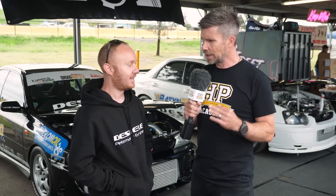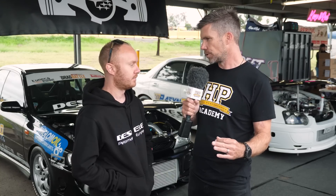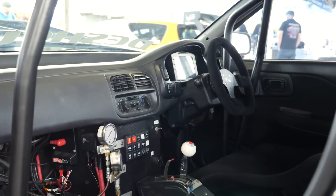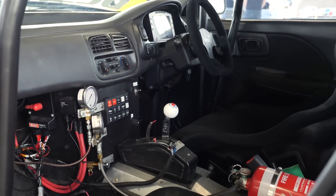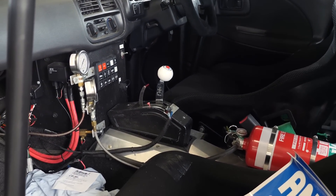10.3 is definitely no joke. They try to shift around 9,500 RPM maximum, though sometimes it gets away from them. The engine combination is currently estimated at approximately 650 kilowatts at the wheels on a Mainline chassis dyno.